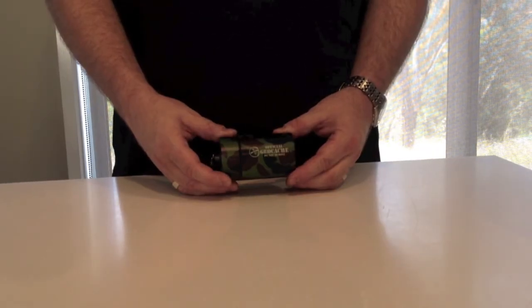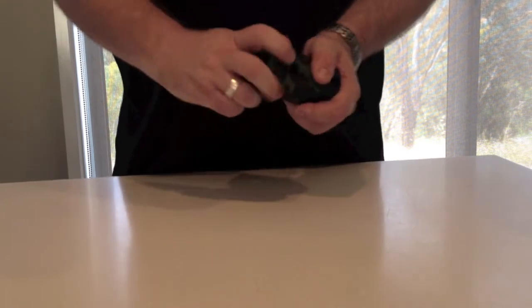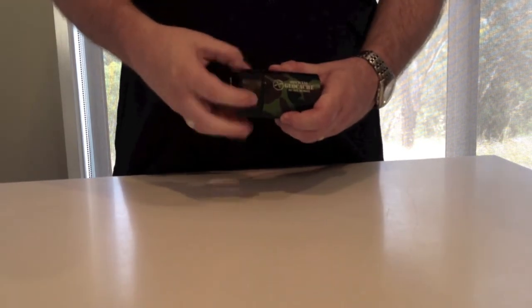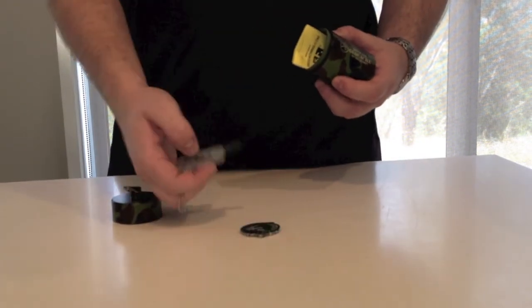Today we're going to show you the mega bison tube. It's an aluminium bison tube, very solid, anodized in camo colors. There's a split ring at the top so you can hang it, and an o-ring so it's sealed well against the weather. It's got the official geocache logo on one side and the one-on-one geo logo on the other.